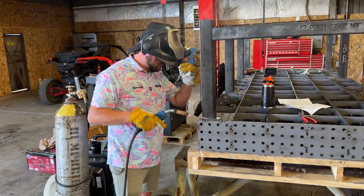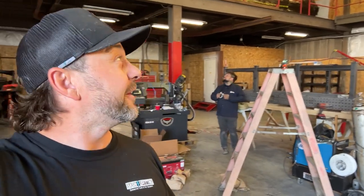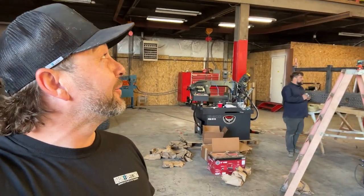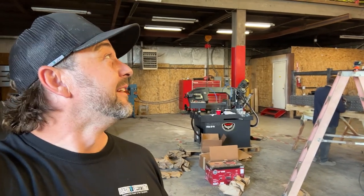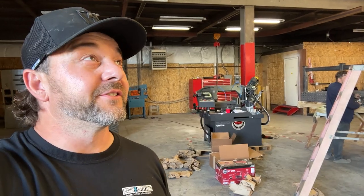Proper welding shirt - thanks Bad Birdie. Alright, we're about to tip this table over. We've got a piece of angle iron mounted onto the side of the table, we're going to use the overhead lift, and hopefully nothing breaks - because this lift has not been inspected in looks like 10 plus years. So here we go.